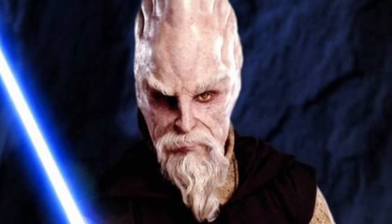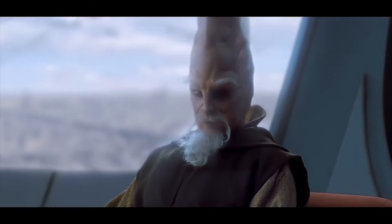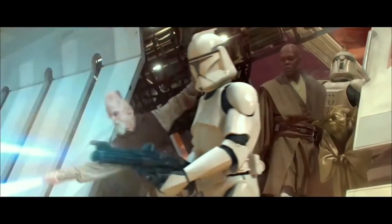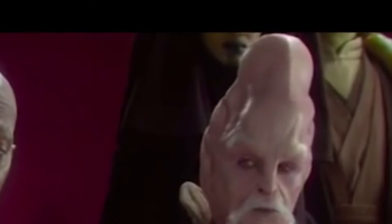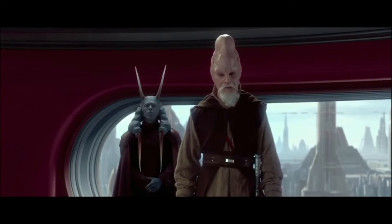Ki-Adi-Mundi was a Force-sensitive Cerean Jedi Master and member of the Jedi High Council during the last years of the Galactic Republic. By the time of the Clone Wars, Mundi became a Jedi General of the Grand Army of the Republic. Evidently he was a very smart man with a very big brain who could apply his powerful knowledge to extremely complex situations.